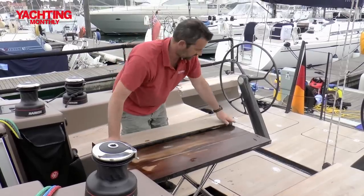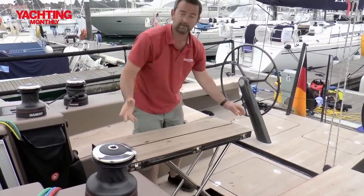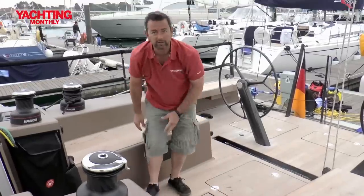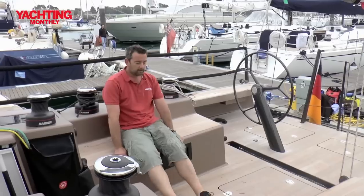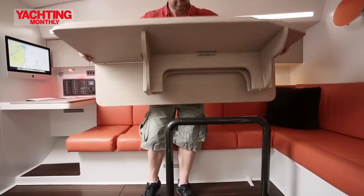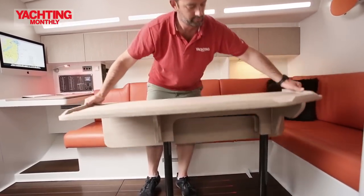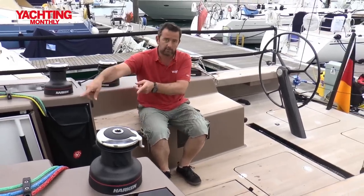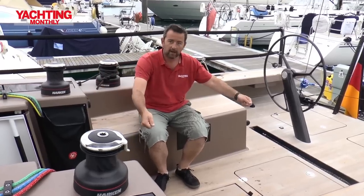One of the drawbacks is that it's a very neat idea when it works, but because it's such a wide cockpit, there's nothing to brace against. What they're thinking about is that below, their table fits on a carbon ring frame, so they're talking about putting one in the cockpit, which would be good for bracing and will also mean you can use the saloon table out here in the cockpit.